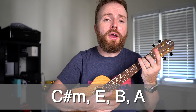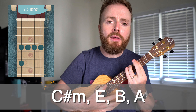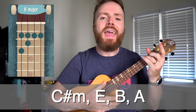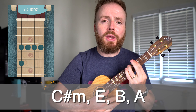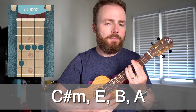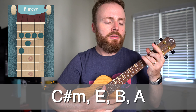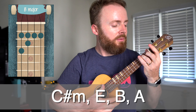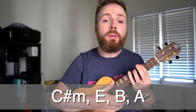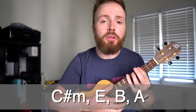Now like I said, all the way through the entire song, the chords repeat in that order: C-sharp minor, to E, to B, to A. So make sure you can change between them without having to think about it. It'll take a bit of practice at first, but you'll soon get the hang of it. And once you can play those four chords in order, you're most of the way there to playing the entire song.